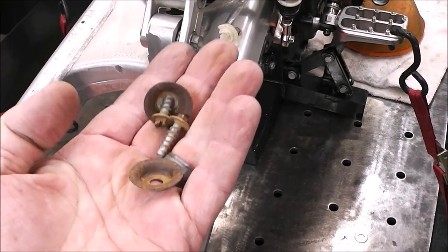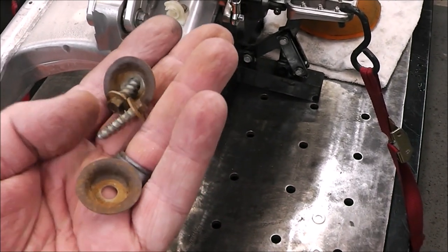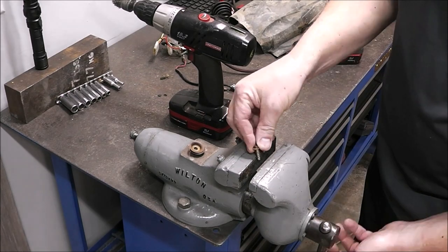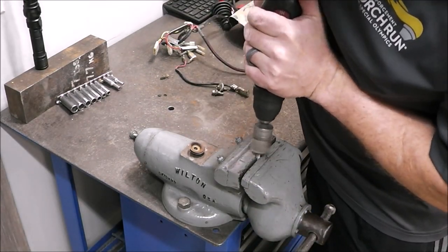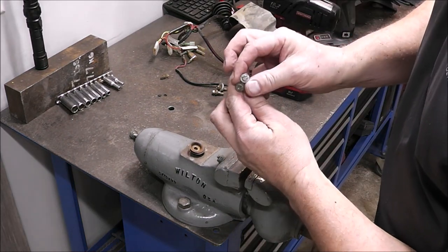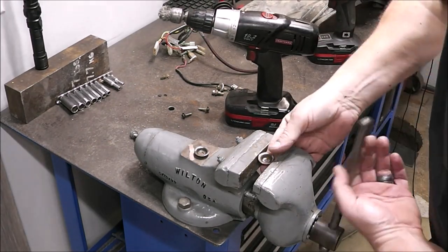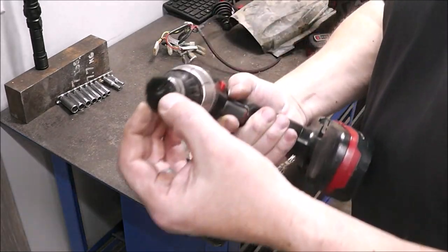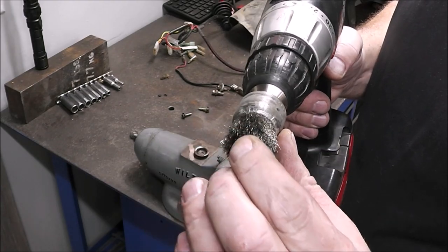I'm going to clean these up and spray paint them to make them look good and last a little longer. Harbor Freight can be a real good source for wire brushes and little utensils to help clean things. Just throw a little bit of paint on them — look at that, it looks good. I'm using a real soft wound-bristle brush, really fine.